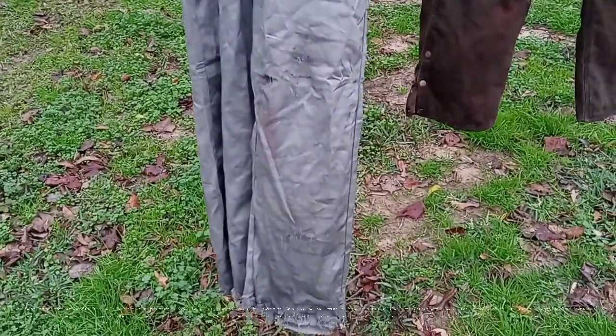The other day I had somebody comment on one of my videos wanting to know how exactly I put together my Power Drill Massacre coveralls, so today I'm going to be showing you guys exactly how I did that and the different techniques I used.